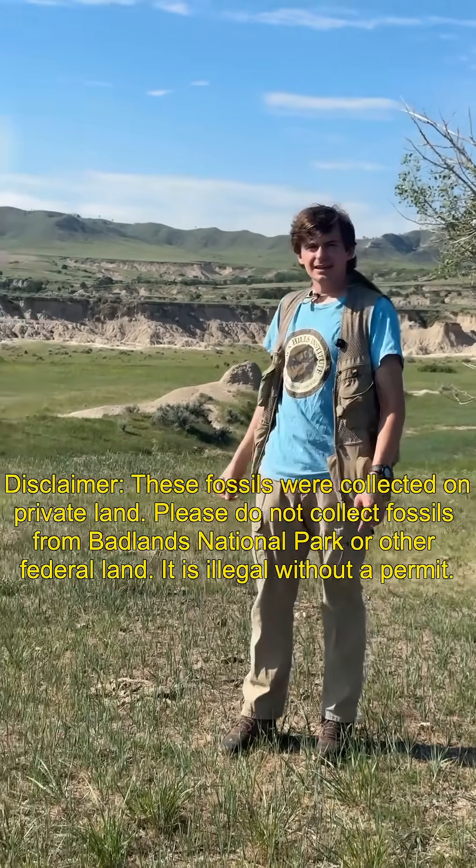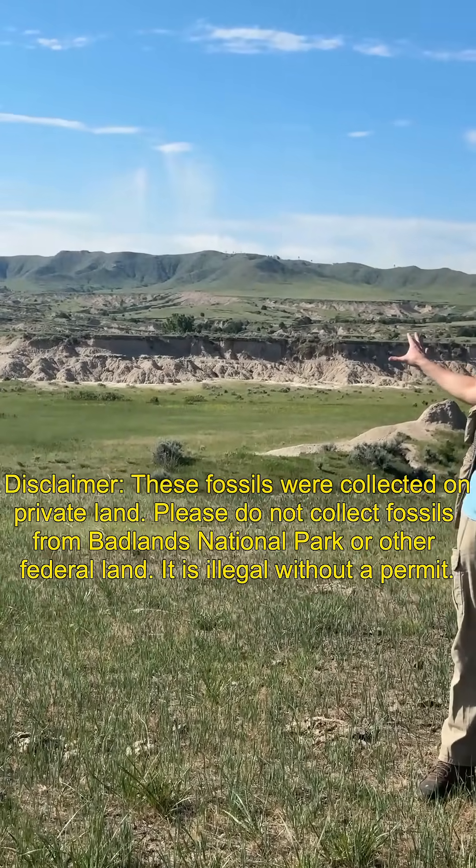Hi everyone and welcome to our channel. Where we are right now is in Nebraska. We're not in Badlands National Park, but it really does look like it. And these are the same formations you're going to find there.